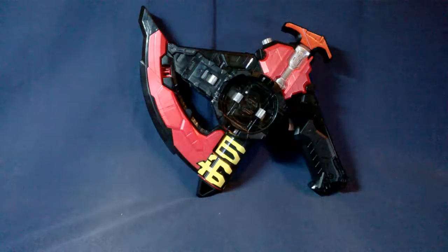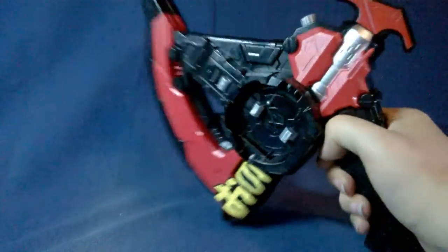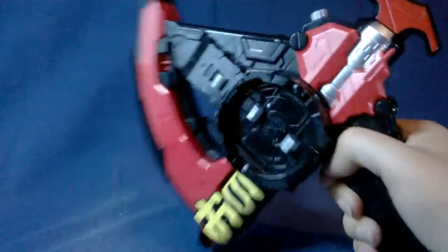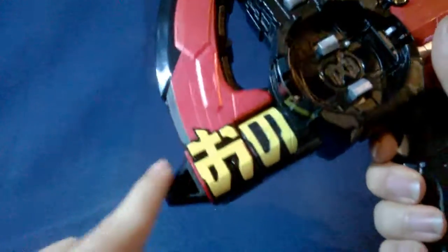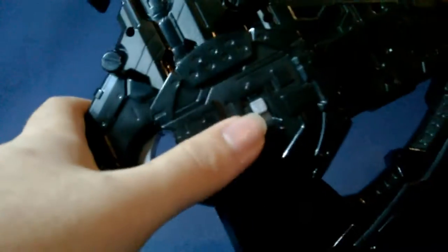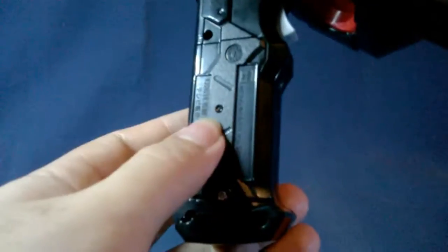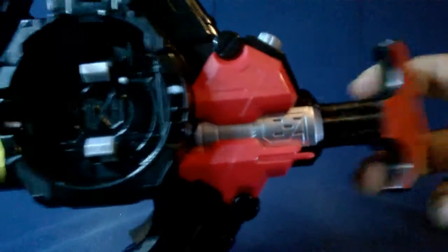Here it is — the Jikan Zaks. I love saying that. It's kind of awkward at first but once you get used to it, it's cool. Here it is in axe mode — very cool. I love the red and black, and the yellow. Gates's colors are a really good color combination. On the back there's the on/off switch, the speaker up there, and the battery pack down here — holds two triple-A's.